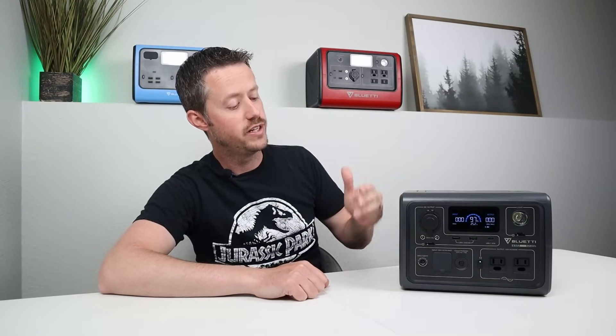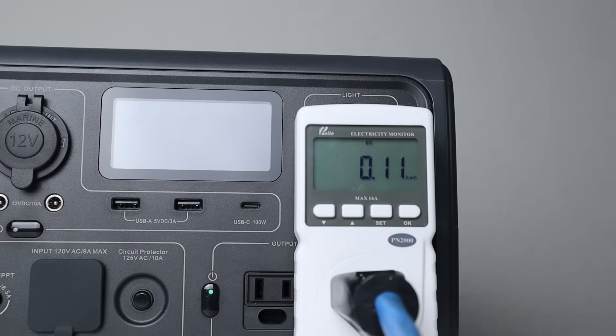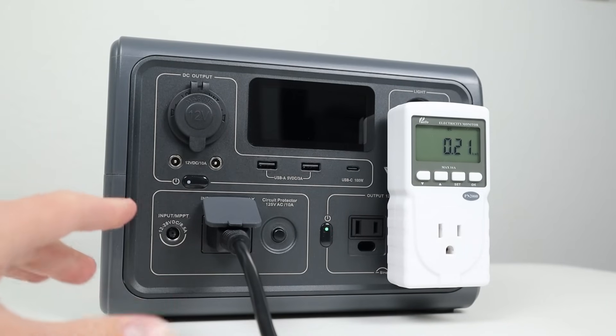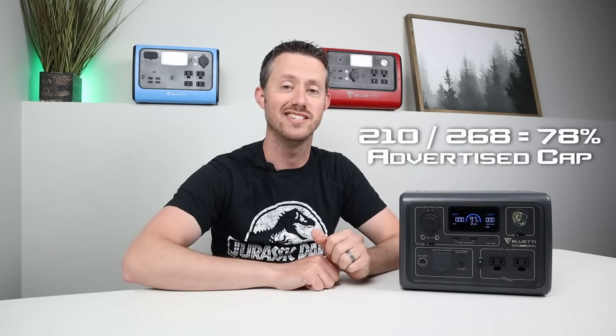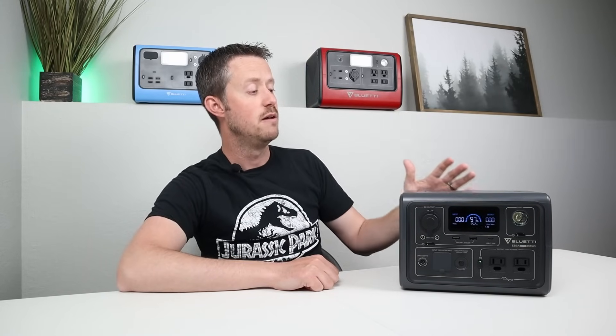The next test on the AC inverter was a complete discharge test — from 100% all the way down until it shut off. I tracked all the output through a kilowatt meter, and at the end I got around 210 watt-hours of capacity. Comparing that 210 watt-hours to the advertised 268 watt-hours, that's around 78.3% of the advertised capacity, meaning we didn't score that amazing on this test, probably due to the amount of background power the AC inverter uses.